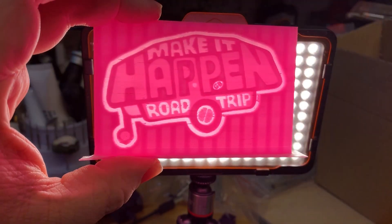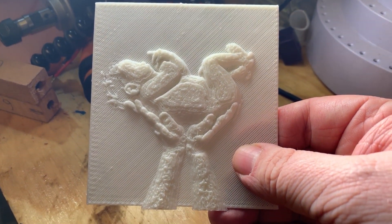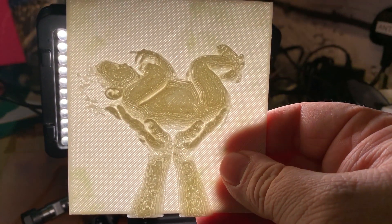The concept of lithophanes has been around for hundreds of years. They were originally made of thin porcelain and would involve etching or molding the artwork onto the substrate and shining a light source behind to reveal the artwork. Thin areas let more light through and thicker areas less so, and with some skill quite detailed images could be represented.